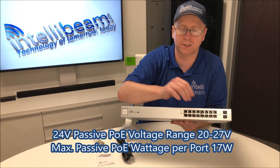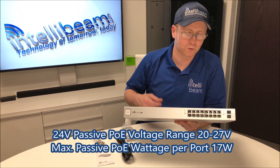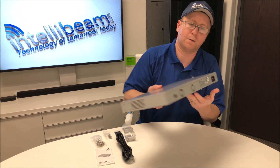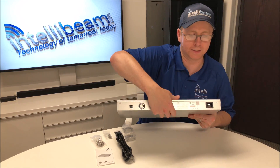20 to 27 watts on the passive PoE for use with UniFi wireless APs. You also have two 1-gig SFP ports over here. On the back you have your console port, two fans, and then the AC power cable.